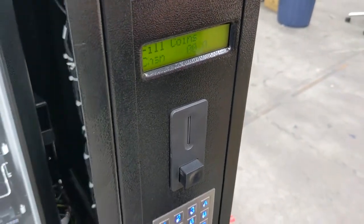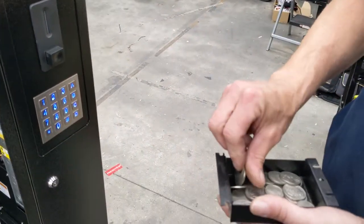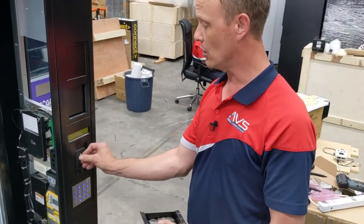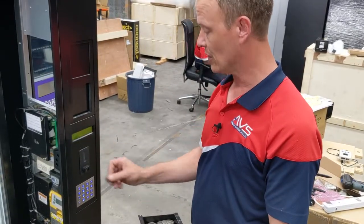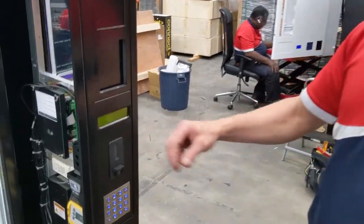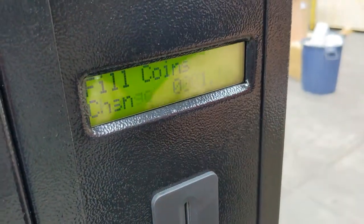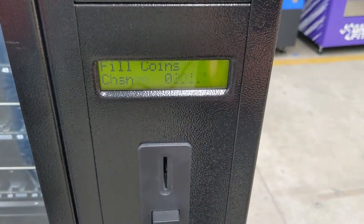all you have to do is load your coins into the coin mechanism, into the coin chute. It doesn't matter in which order you use the coins — it can be $1 coins, $2 coins, 20 cents, 10 cents — it just doesn't matter in which order. The coin mechanism will sort it out, and as you can see on the front here, it's counting the float which we are putting into the coin mechanism. The machine is counting the individual coins as they drop through.